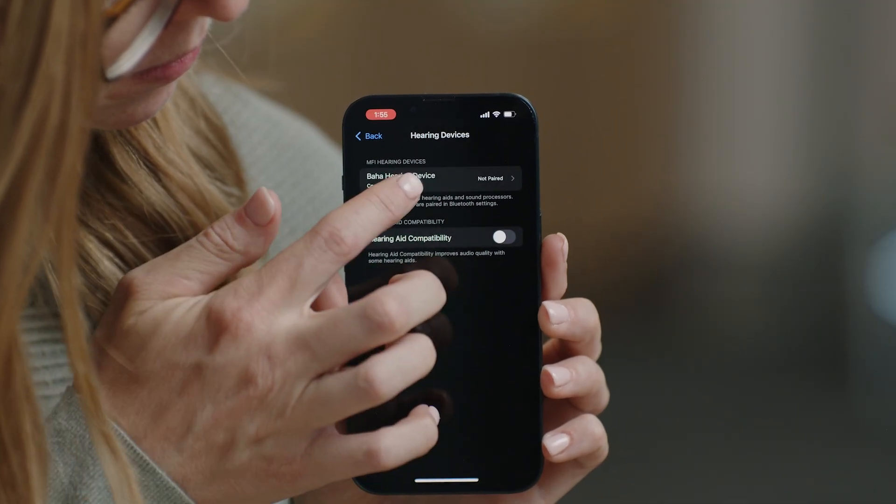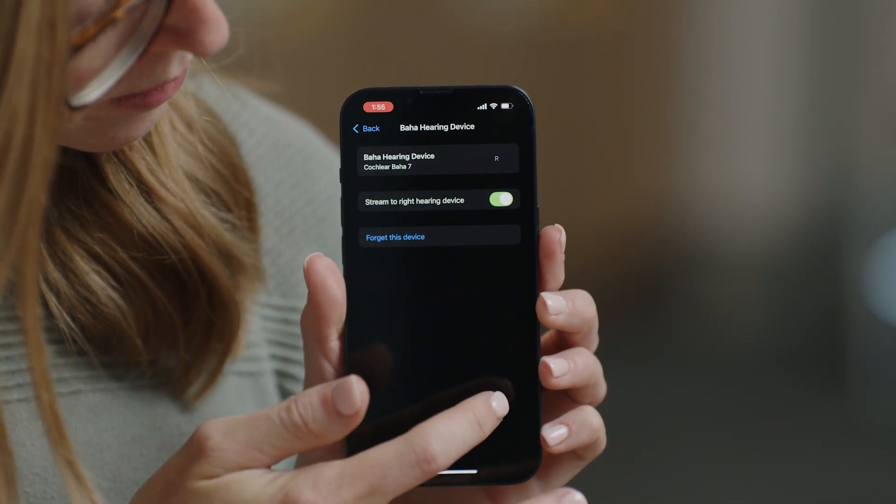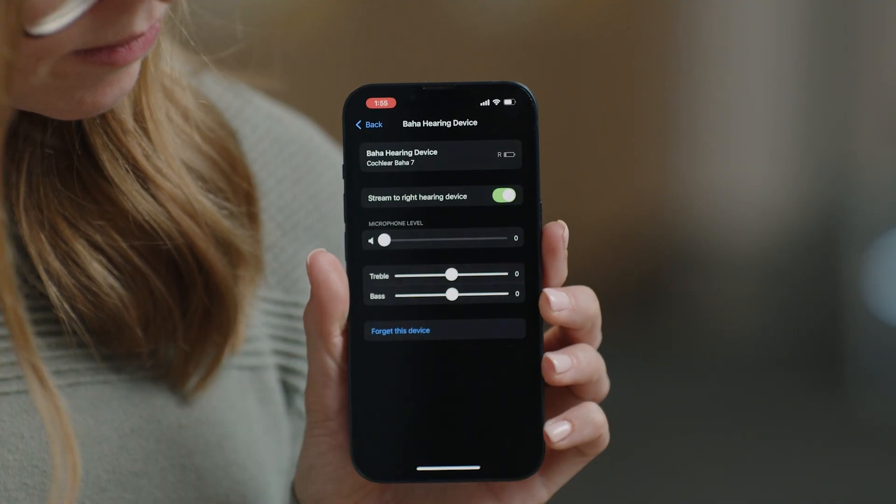Turn your sound processor back on by closing the battery door completely. When the name of your sound processor shows up on your phone, select it and tap Pair. Once successfully paired, the processor will beep six times, followed by a ripple tone 20 seconds later. Once paired, simply begin playing audio from your phone to stream directly to your Baha 7 sound processor.